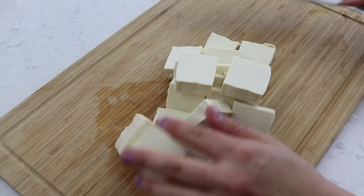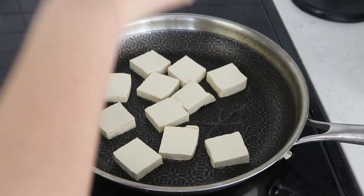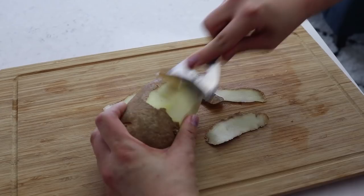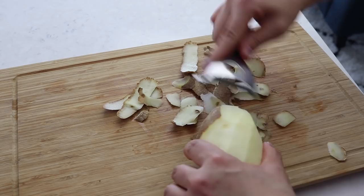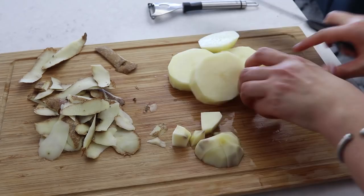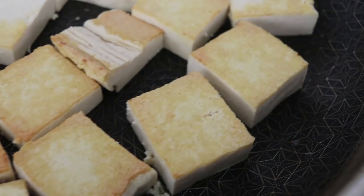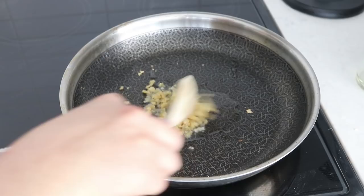First we cut the tofu into smaller pieces — I'm using extra firm tofu as per the instructions. The instructions said to dry the tofu with a paper towel, but I just go straight onto the pan and pan-fry it with a little bit of oil until golden brown on each side. Adobo is apparently simply a way of cooking rather than using specific ingredients. In this case we're using tofu and potatoes, but you can use other vegetables. While the tofu is cooking you can peel and chop your potatoes into small pieces.